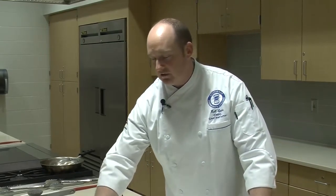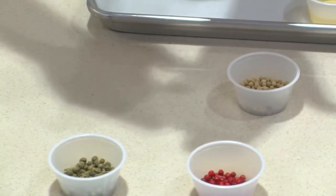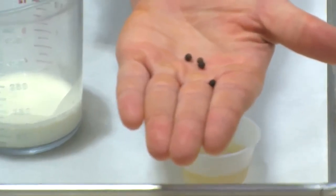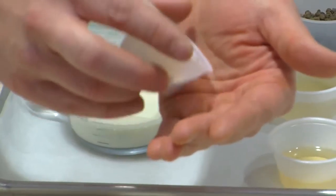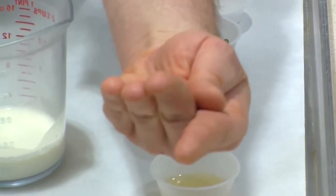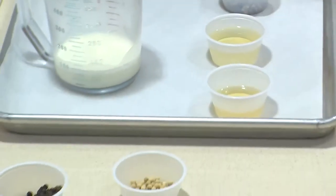The other thing I have out here for you to look at is the different kinds of peppercorns. We have just classic black peppercorns - you grind that up, it's what you put on almost everything. And we have white peppercorns. You can see they don't have that charred colored skin on them, and they're going to have a little different flavor, a little milder than a black peppercorn.